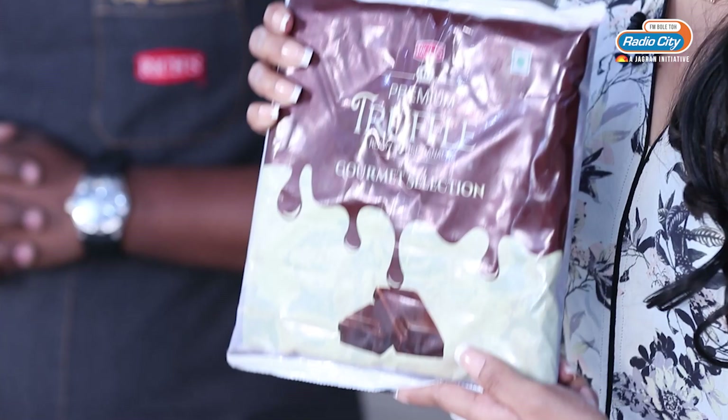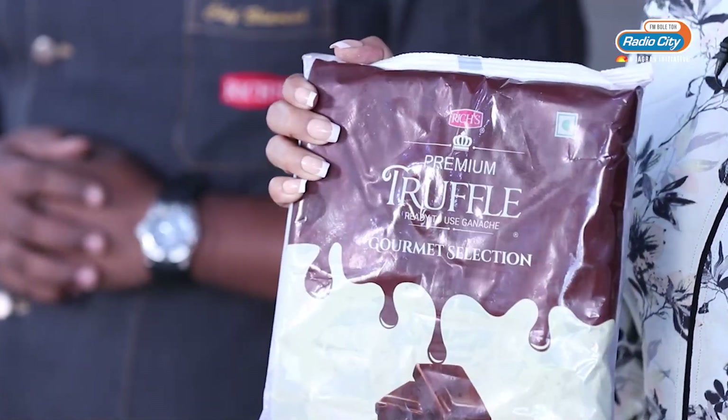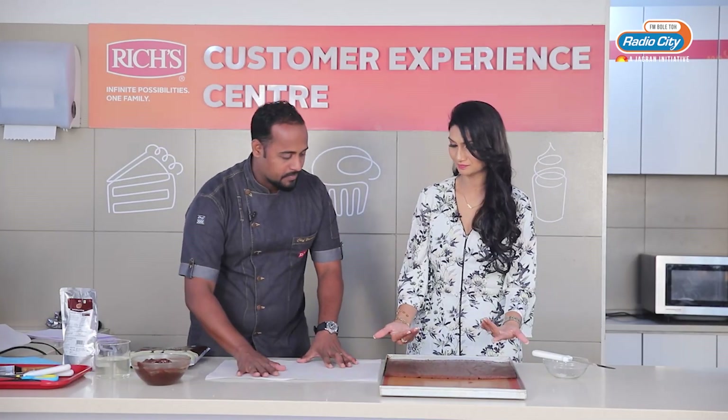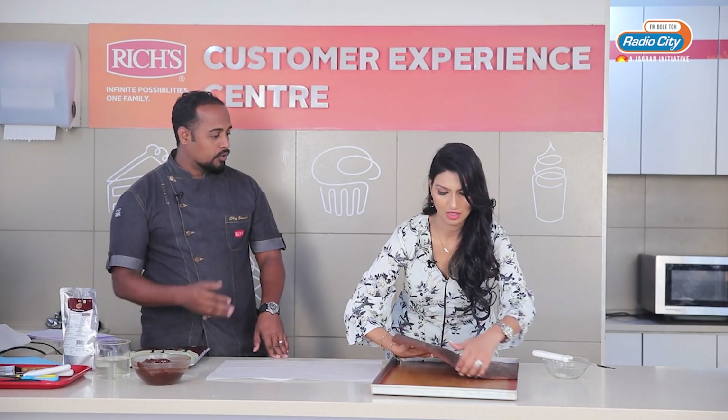This ready-to-use ganache is the solution to ganache proportion problems — this gourmet selection is the answer. Now I am going to place a butter paper at the bottom. Lift it and put it upside down — you need to put it upside down.